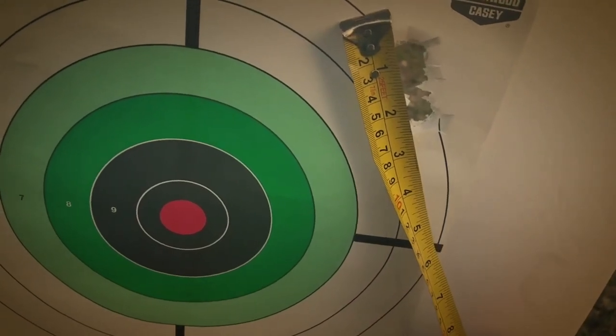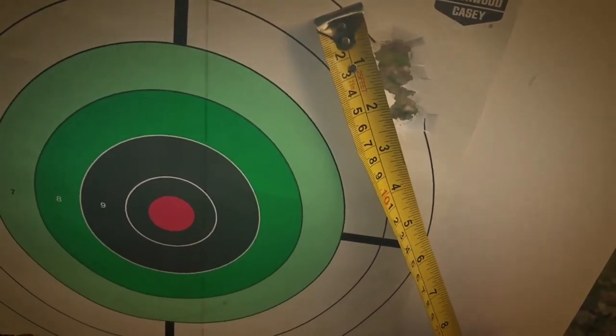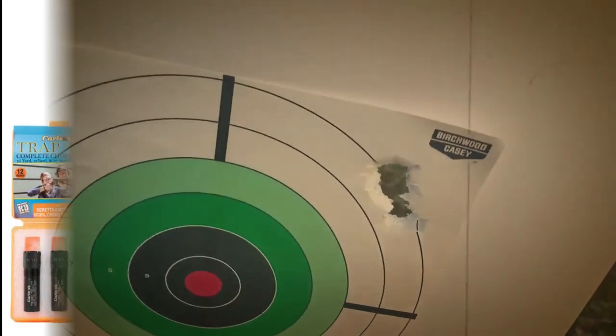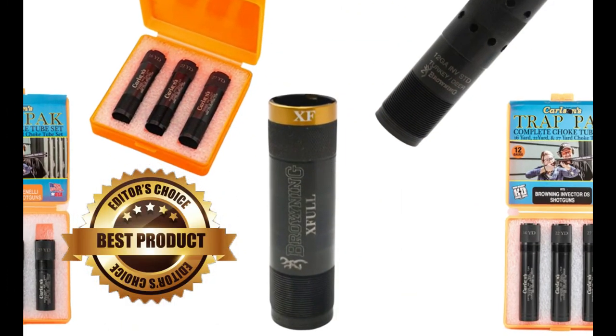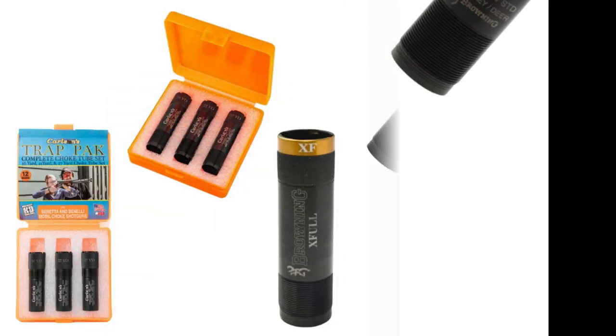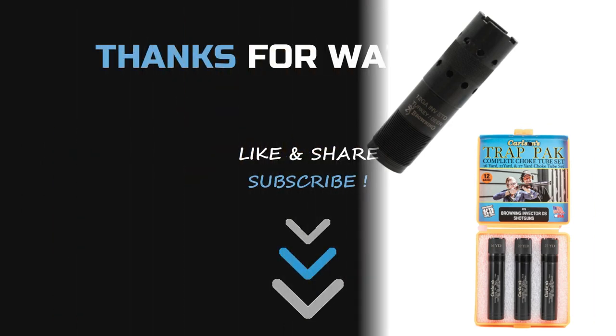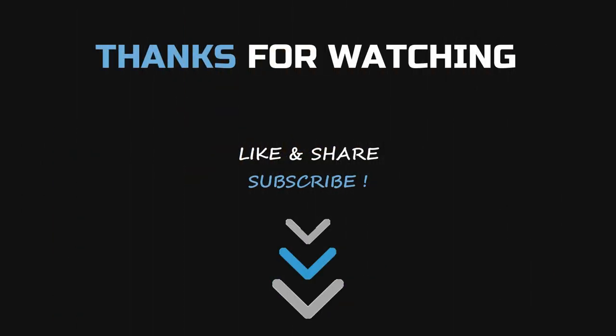Even you got confused about which one to choose, right? Well, all the trap shooting choke tubes are amazing. After a lot of research, my choice is the Browning choke tube. Hope the above mentioned products will help you to get the best choke for trap beginner. I have attached the product links in the description box below. Please like and share the video if you find it informative. Please subscribe to our channel to get more videos from us. Thank you.